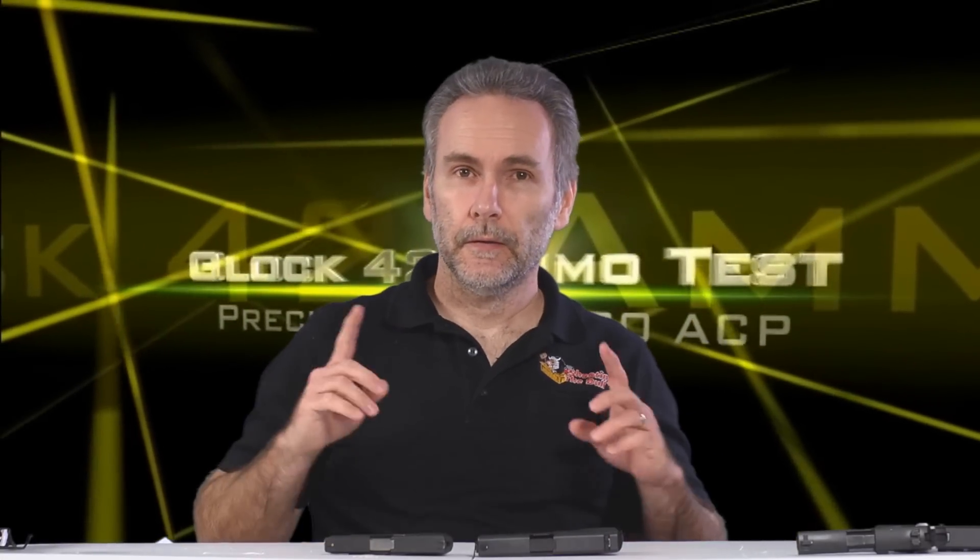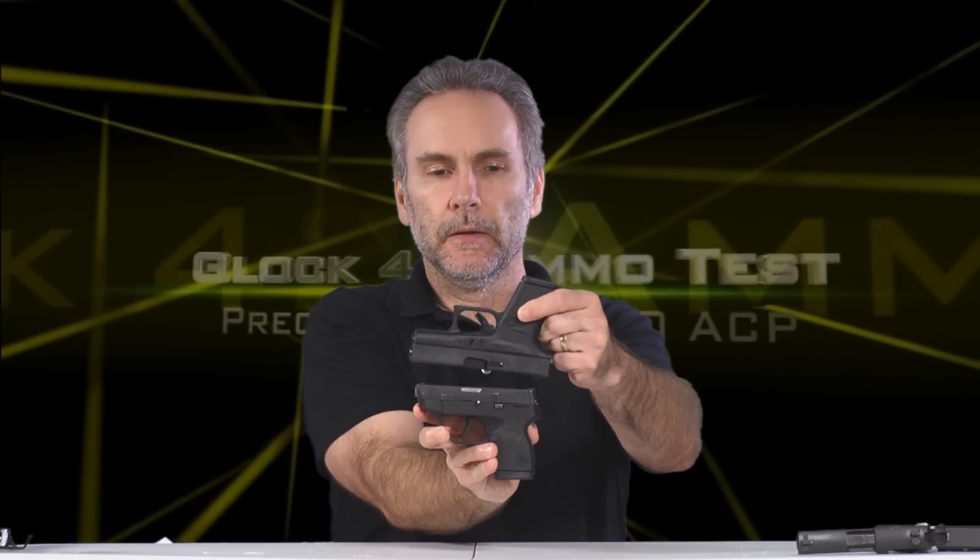I'm going to be doing a 380 ACP test today, but not from the Taurus TCP. Today I've got the Glock 42, the brand new little miniature Glock, which is a little bit bigger than the TCP — not tremendously so, but definitely a difference.